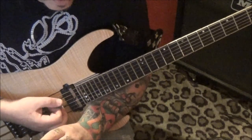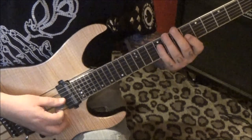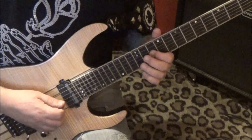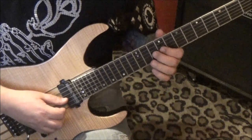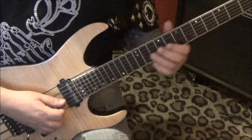You'll see double dots — repeat all that. Second time, no star, which was just this — instead of that, you're gonna go on the G string: 10, hammer 12, pull 10, 9, 10, 9 — same thing. Then 7, 9, 7 — same thing — to 6G.